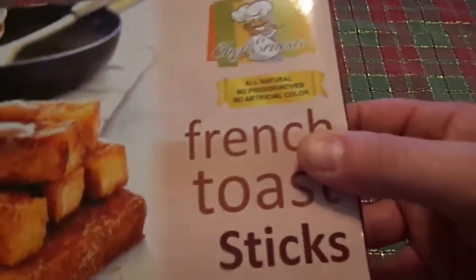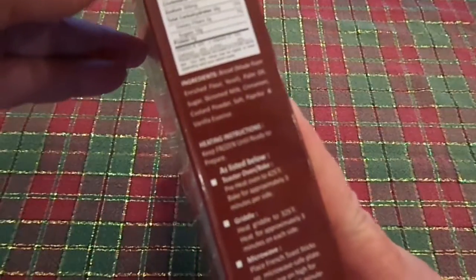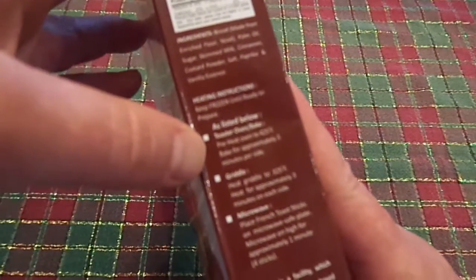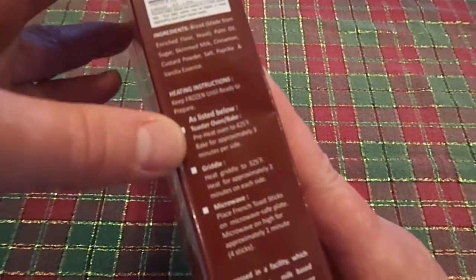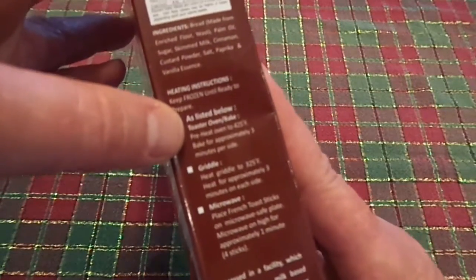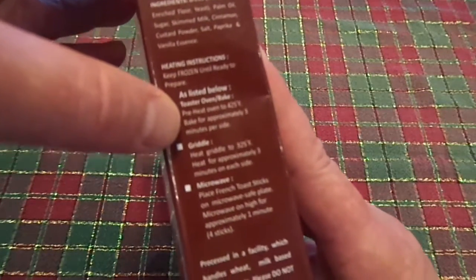Net weight is 8 ounces. There's three sets of heating instructions: toaster oven, griddle, and microwave. We're going to do the toaster oven. It says preheat toaster oven to 425 and bake for approximately 3 minutes per side.